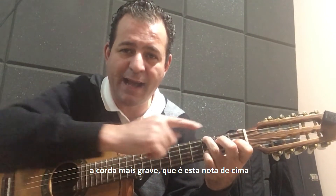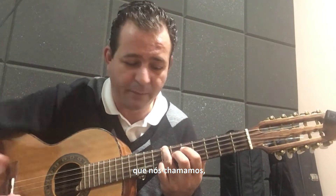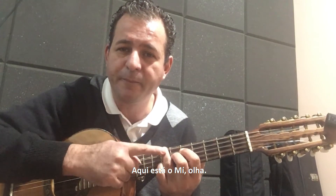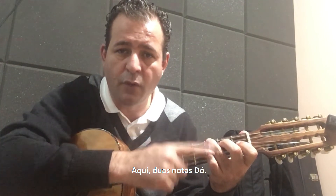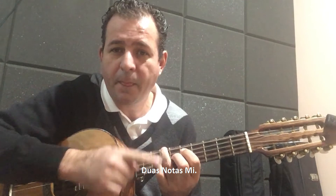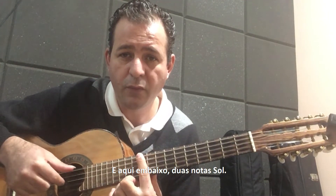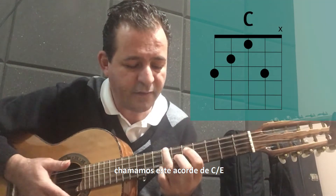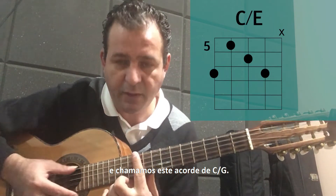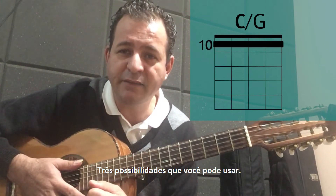Ou seja, a corda mais grave, que é essa nota de cima, a nota é Dó. Se a gente faz a primeira inversão, as notas se invertem: aqui está o Mi. Então, são duas notas Mi, duas notas Dó, duas notas Mi. E aqui embaixo, duas notas Sol. A gente chama esse acorde de C, chama esse de C barra E, e chama esse de C barra G. Três possibilidades que você pode usar.